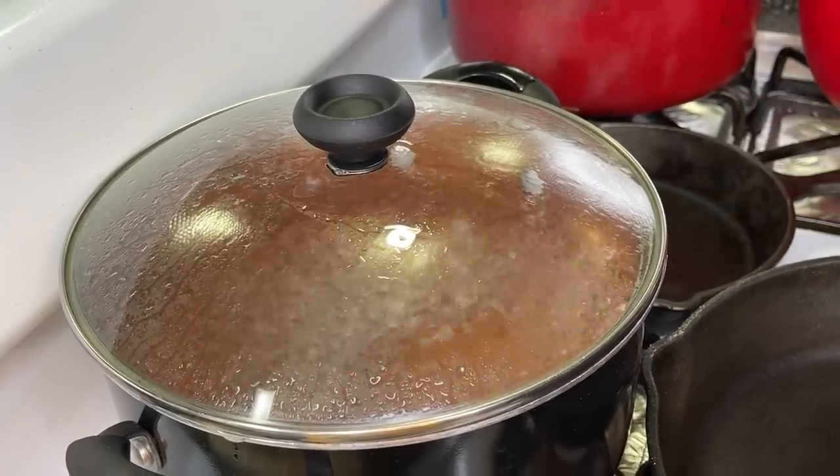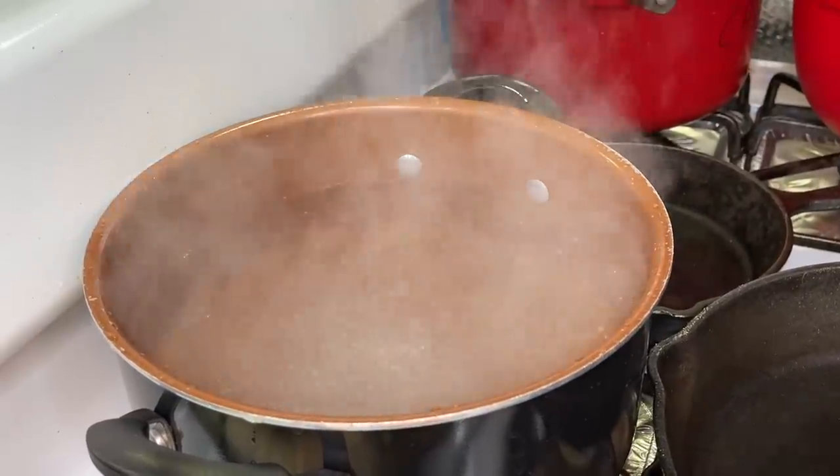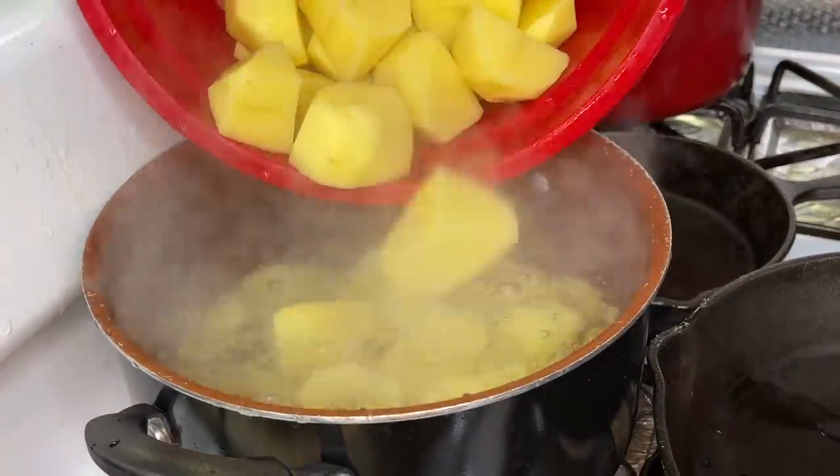First thing we want to do is add some water to a pot. Once it comes up to a rolling boil, we're going to introduce some salt to the water — because we don't want bland potatoes. Once we're done, we're going to add our potatoes.